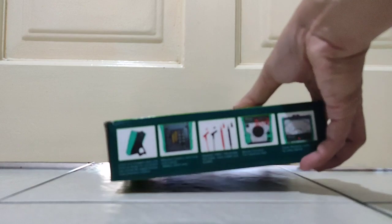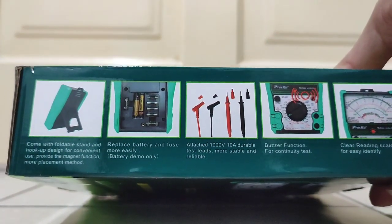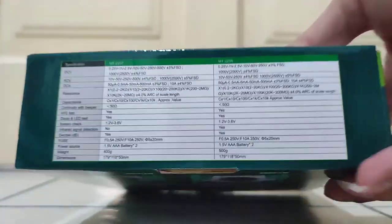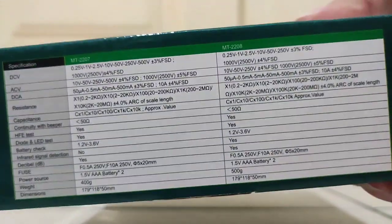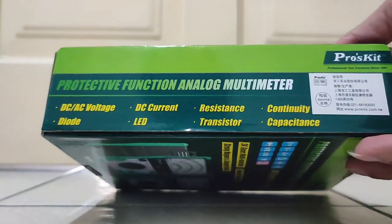Here is the battery compartment, fuse compartment, and a buzzer-type compartment. This section shows the full specifications, and here is the ISO certification mark.